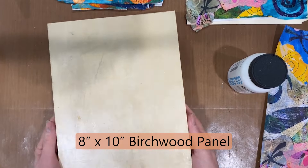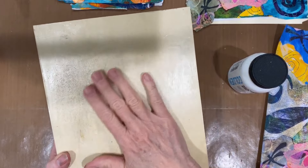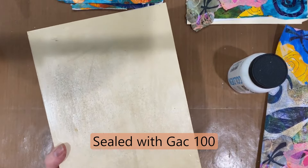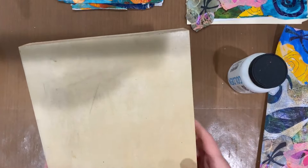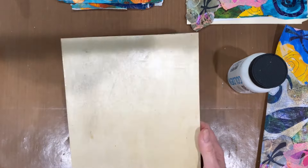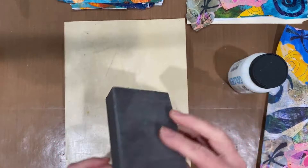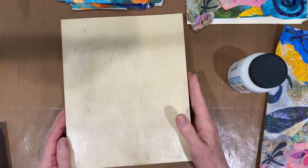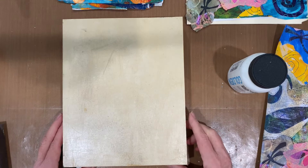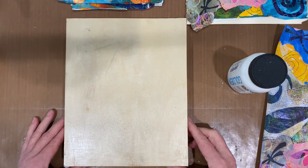I've got an 8x10 birchwood panel here and I've already sealed it with GAK 100. After I sealed it I thought I would give it a little more sanding down, and it left some little black marks on here — but I don't see that as a problem so I'm not going to worry about it. I just wanted you to know what was on there.